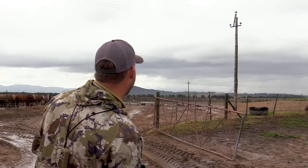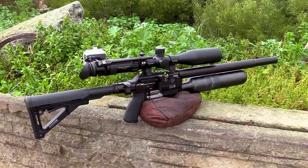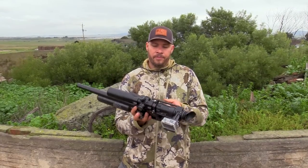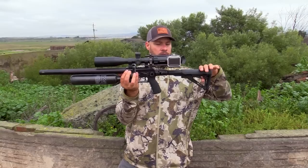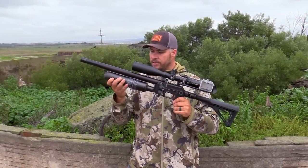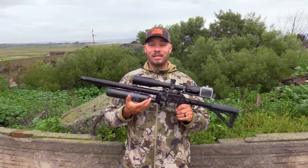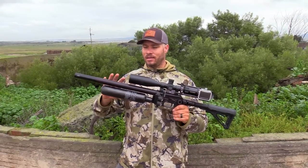A little bit of an off-hand shot there. This is the FX Panthera Hunter, and it is the compact version. At the back I've got a foldable buttstock which I can loosen and fold up — the gun is nice and short and compact. You can click it back, and you can move the AR buttstock the way you want it.